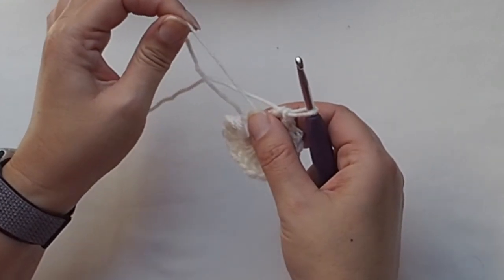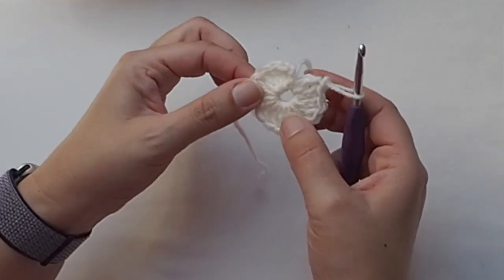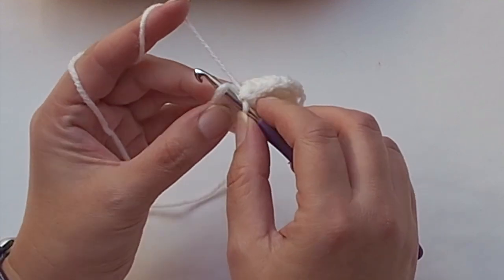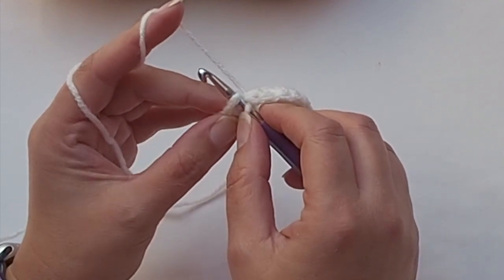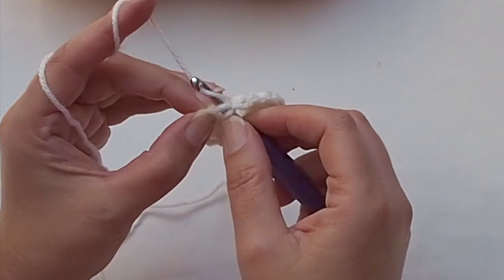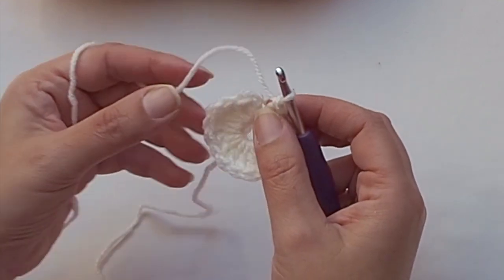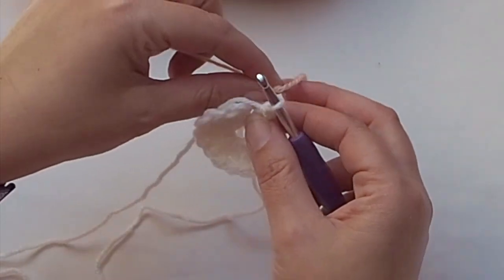Amazing — 16 stitches done. Tighten the end as much as you can to close the circle. I will close the round with a slip stitch, but I will not finish with white — instead I will change the color.